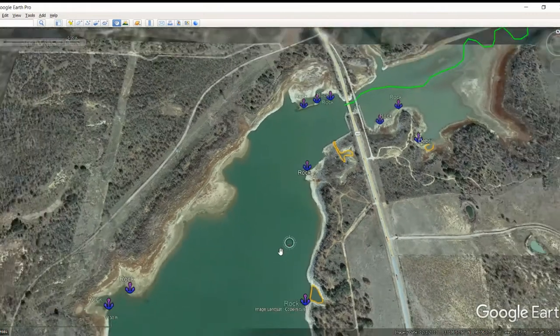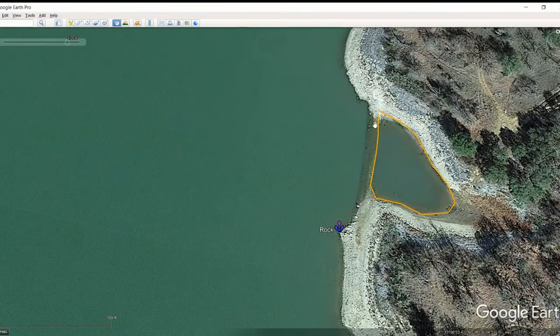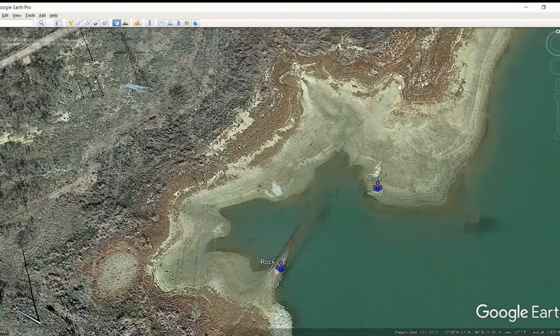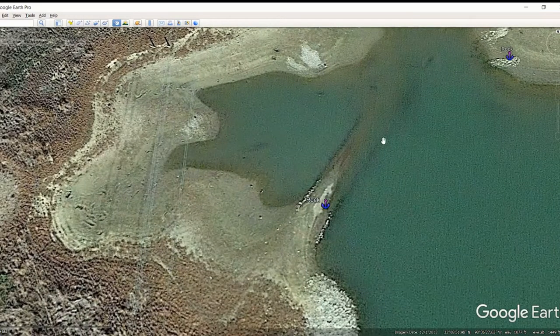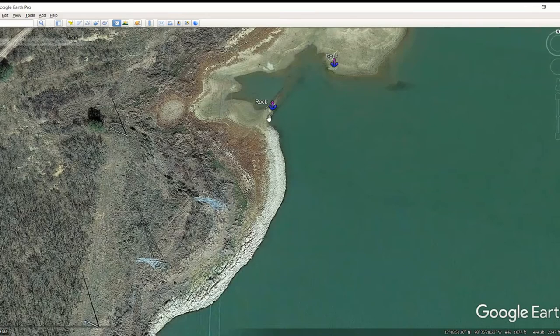Moving on down, we've got another pond right in here — these pond dams are money, so definitely fish the insides and outsides. You've also got another rock pile right here. On the left-hand side, parallel to where we were, there's another rock pile and a little hard spot. It looks like an old road bed coming right through here, and it almost looks like that road bed is lined with rock at least partway down. We've also got a good transition area there where the rock stops and the dirt starts — always look for those transition areas.